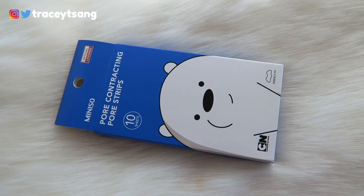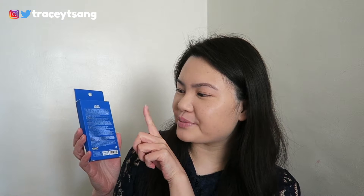On the back it has a little description about the product, the ingredients listed, and the instructions. On the very bottom it has the manufacture date and the expiration date. I feel like all skincare and makeup products should have that, because it is a lot easier and very convenient, especially for people like me who try out and test a lot of products.